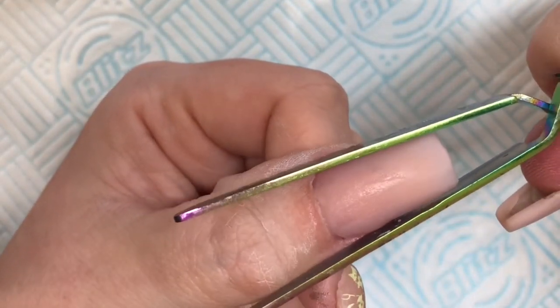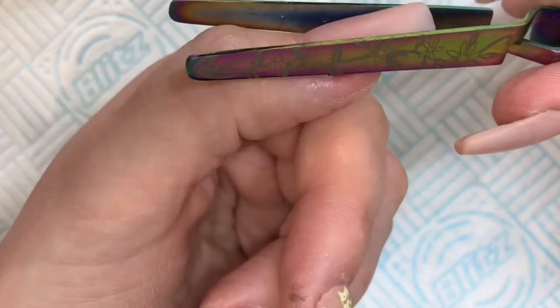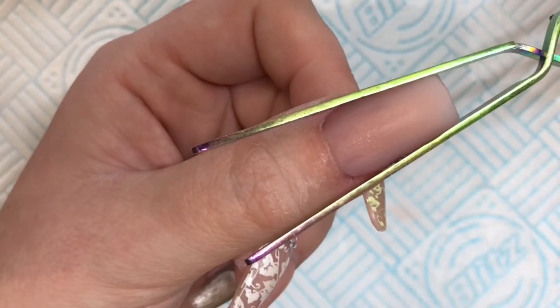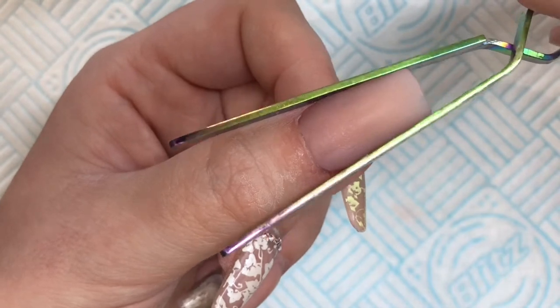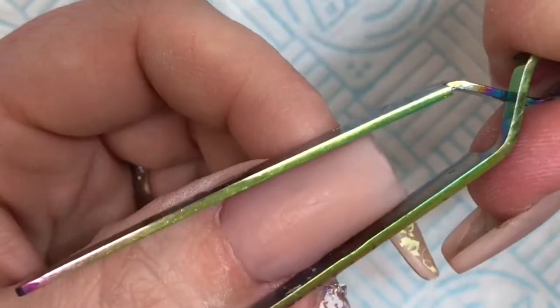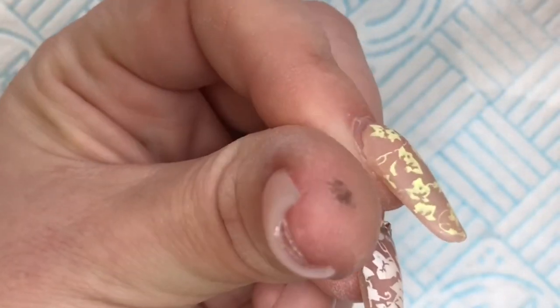There's already a nice c-curve in these tips, but I just wanted to keep that pinched. Before you put your pinching tool on, make sure it's not tacky. There we are - look, it's rock solid.